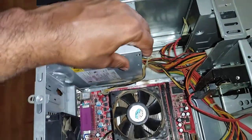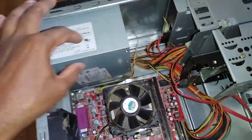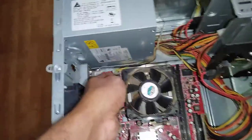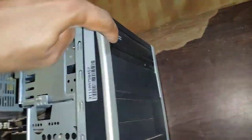This SMPS unit is going to distribute power to all other devices. For instance, this is the power connector for the motherboard, this is the power supply for the processor, and this is the power supply for the optical drive. You can see the optical drive right here — this is the front side viewed from the inside.